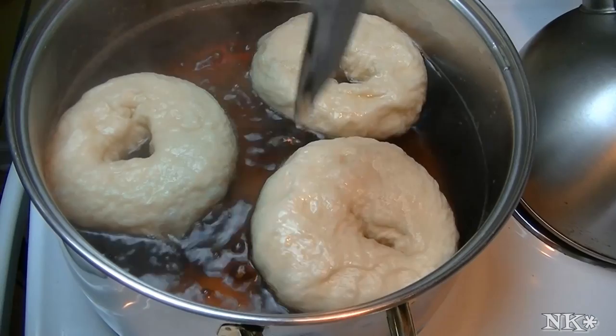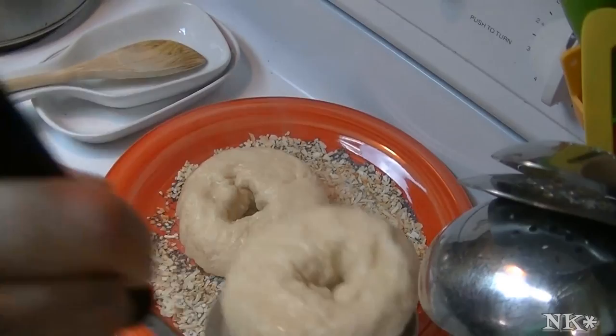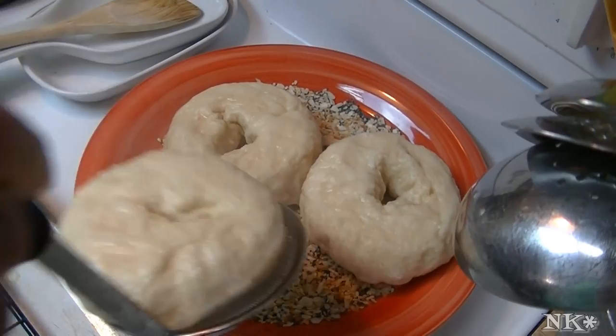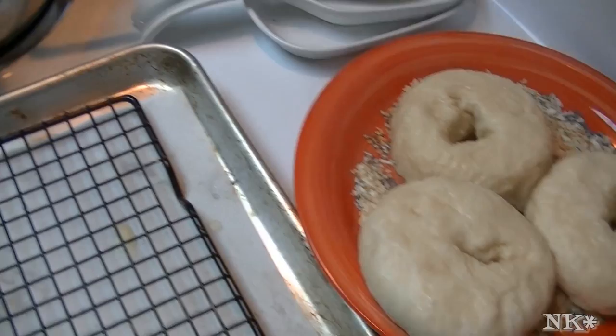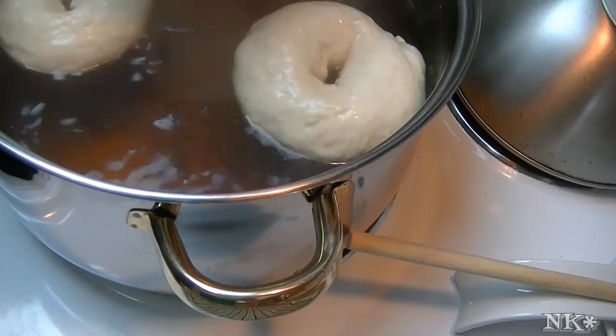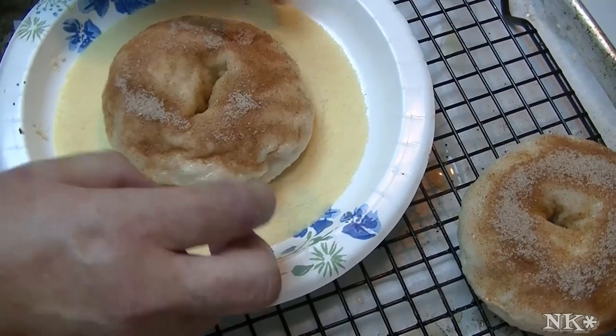We preheated our oven to 425 degrees. I'm going to take these out now — I have a plate over here with my bagel sprinkles. I'm going to put more bagels in the water and let them drain on a rack for just a few minutes, then put them on the pan they're going to cook in. When we put them in the oven — I've done this with my other bagels — when they sit on the rack for just a minute and are cool enough, I coat the bottom with semolina flour, which prevents sticking.